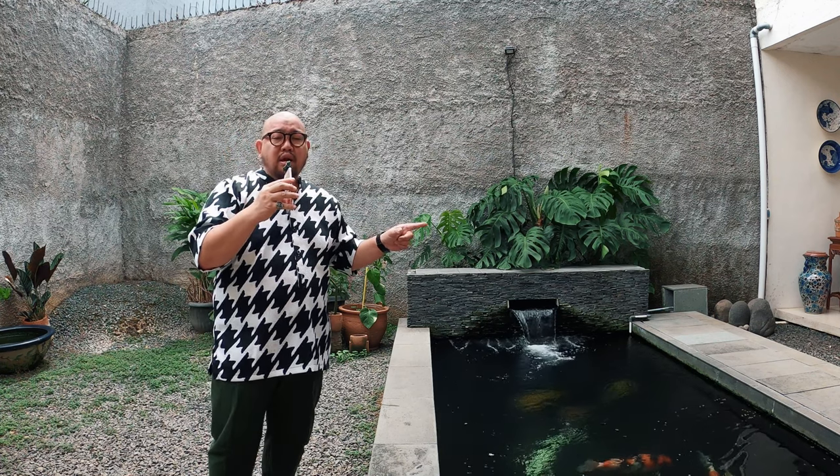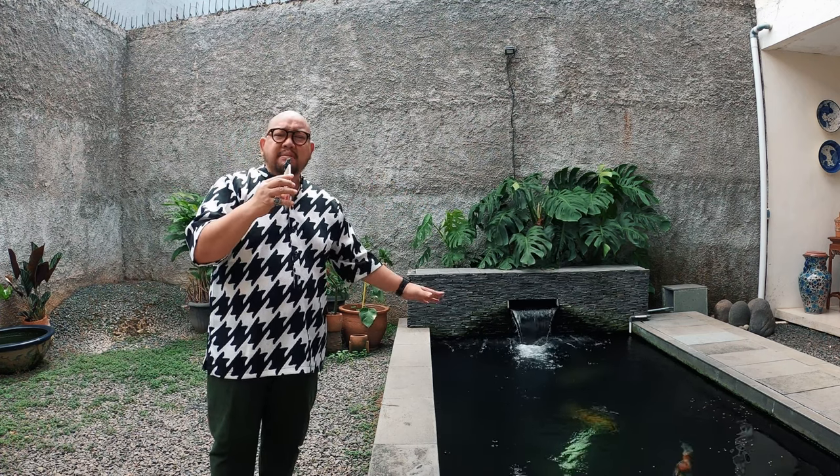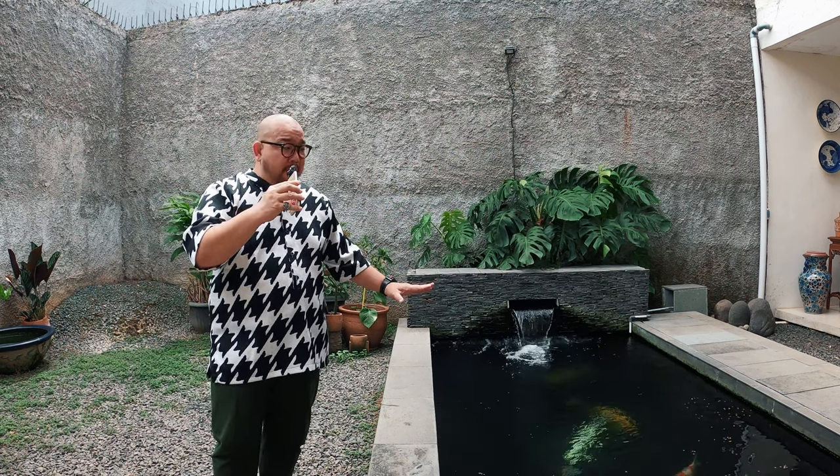Masih soal ACDC, kalau mati lampu intinya jangan panik. Gue pernah nyoba di kolam gue, beda-beda kolam beda-beda kasus. 24 jam aja masih aman. Walaupun emang ikan sudah pada di permukaan air semua karena kekurangan oksigen. Jadi jangan terlalu panik.